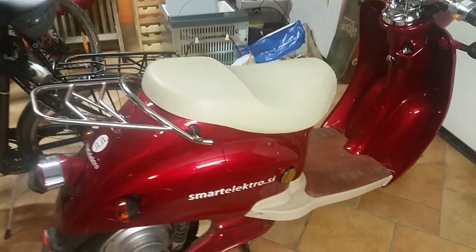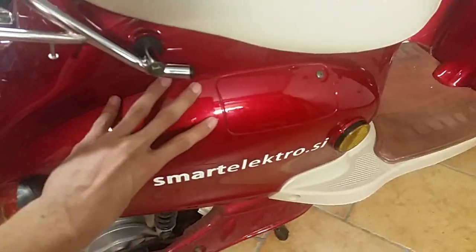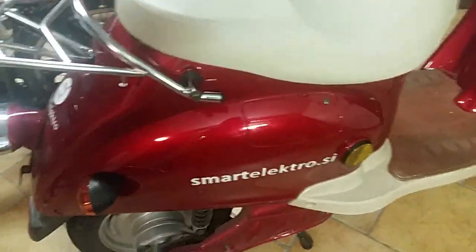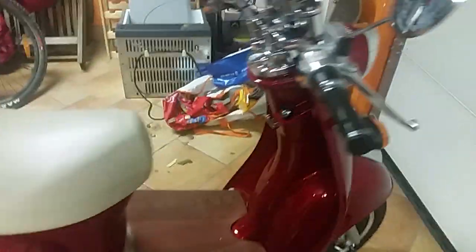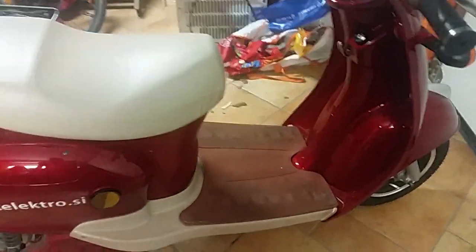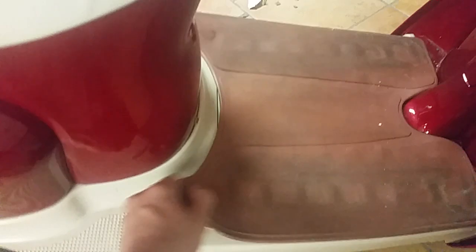First, the speed limiter could be in this compartment, so you need to take out the sides of the scooter to get to it. Or it can be in the front compartment, so you need to take out this. Or, like in my case and most of the time, it can be down here, under the carpet.